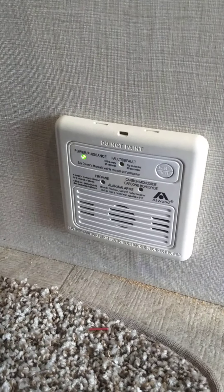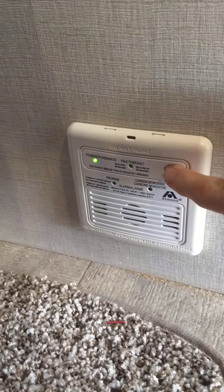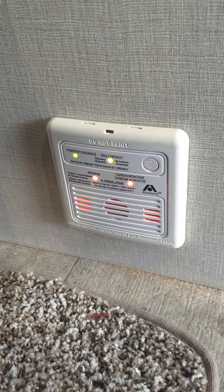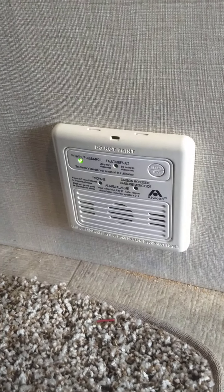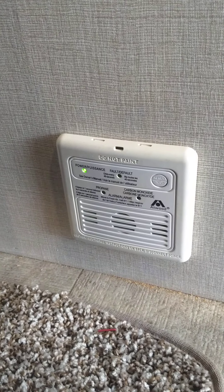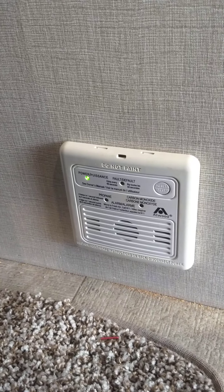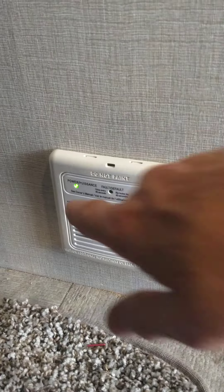This is the carbon monoxide and LP gas detector here — it should always be green. It detects carbon monoxide buildup or LP gas. I'll put it through the test — it'll go through self-test and back to green. It always should be green like that. If it goes off, you're obviously going to take everybody outside, shut the gas off at the front and figure out what's going on. If it's not green, get it serviced — it's a very important thing to have.